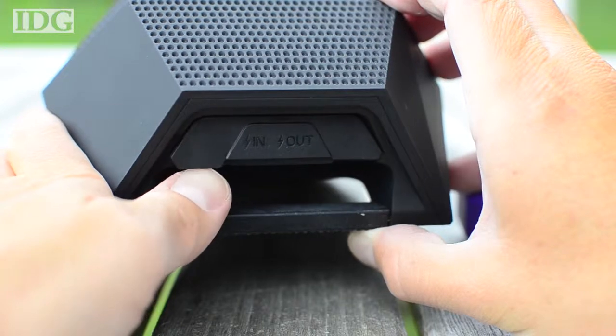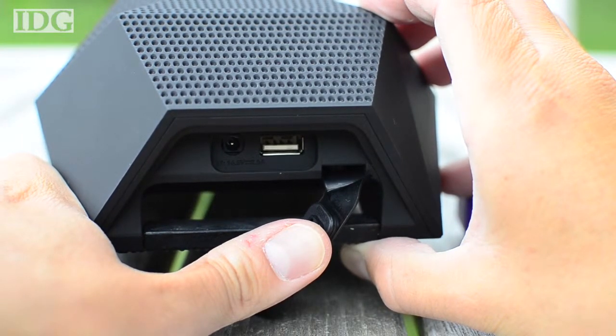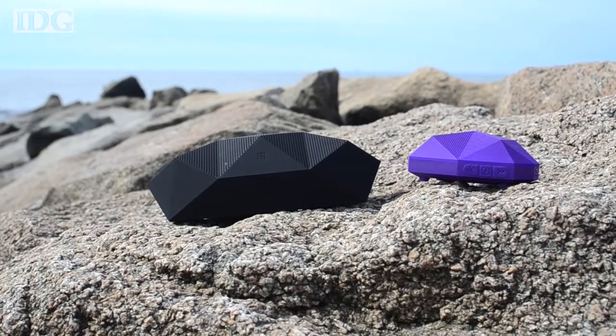One unique feature is that the big Turtle Shell can recharge your mobile devices with an outbound USB port. Both speakers offer 16 hours of playtime.